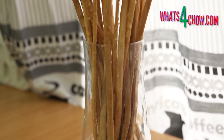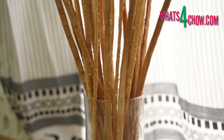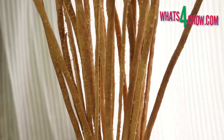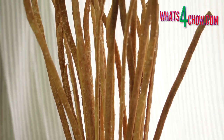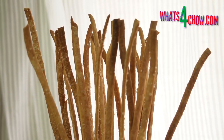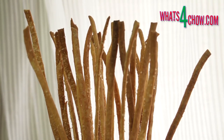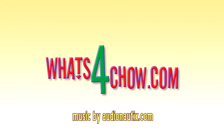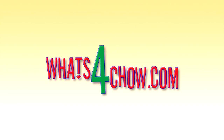Transfer the sticks to a tall pilsner glass to create a fantastic table display. Have a wonderful Thanksgiving. Please like, subscribe and share, and we'll see you again tomorrow.